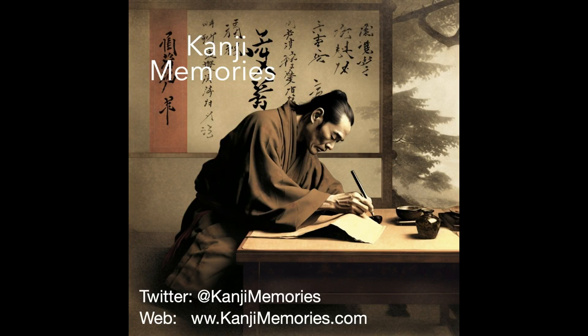And that completes this kanji memories video. We really hope that you found it useful and that you will join us on Twitter at kanji memories for the very latest information on other resources.